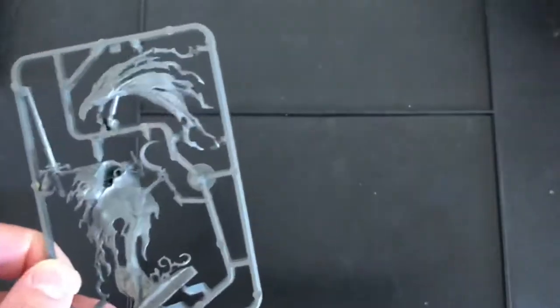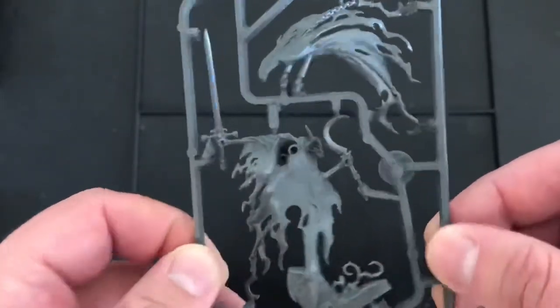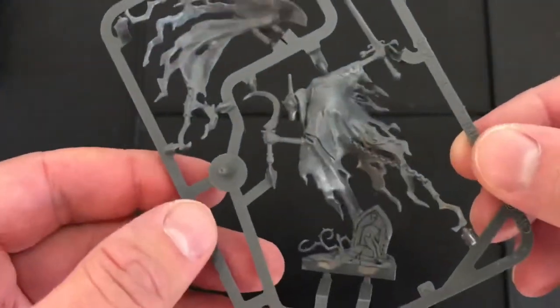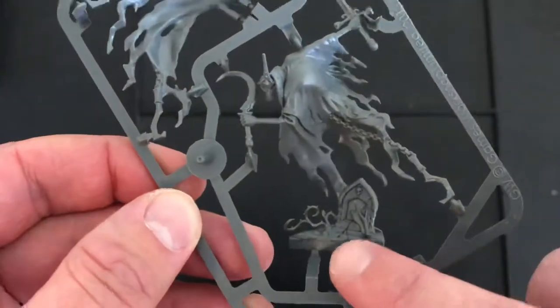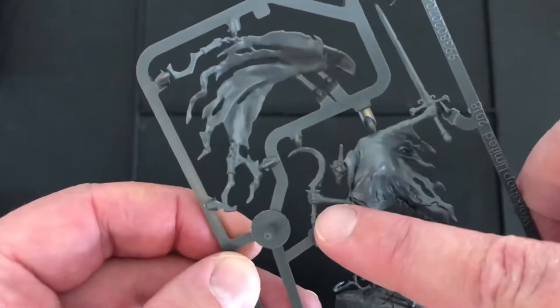The model itself comes in a single sprue, highly detailed for a push-together model. As you can see from the gravestone, the vines, and the extra blade.